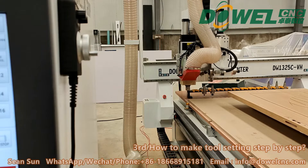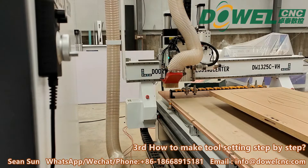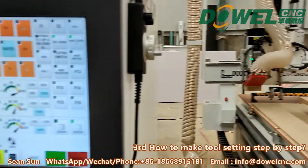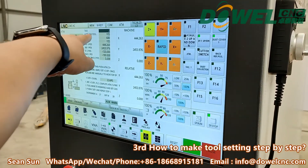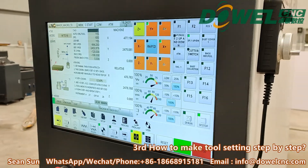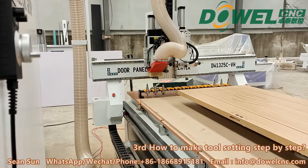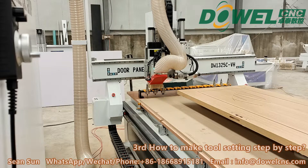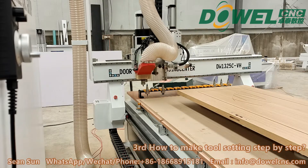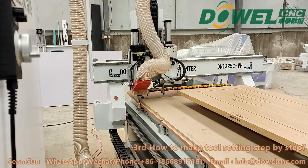After finishing the T1 setting, it will go back to the linear tool magazine. Now T1 will finish the setting. Then we need to change the number to 2 — that means T2 needs to do the tool setting again. T2 will move to do the setting 3 times to get the average number of 3 measurements, so that the precision is better.